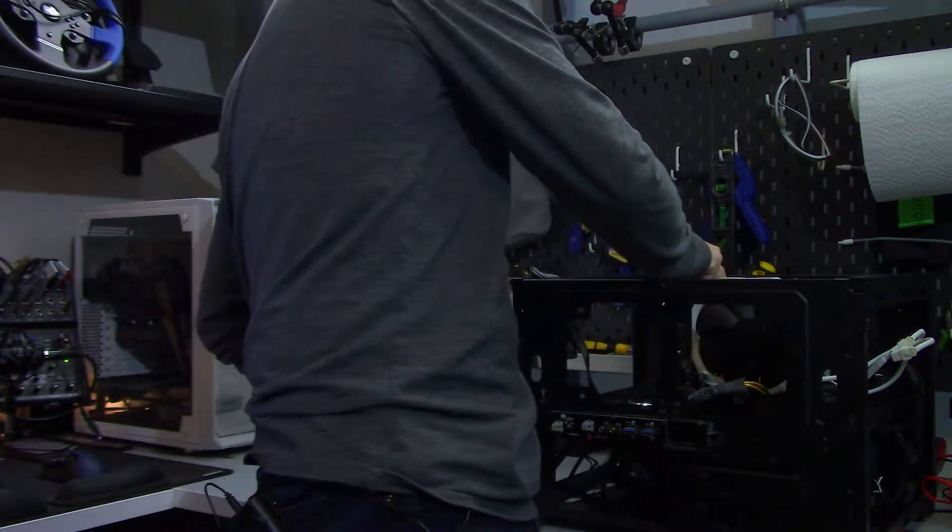Now with all the housekeeping out of the way, the first thing I'm going to do is actually throw this on the bench. I've already used DDU on the bench, so it is ready to go.